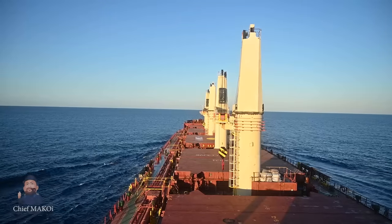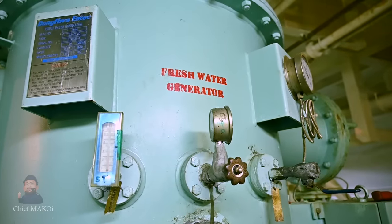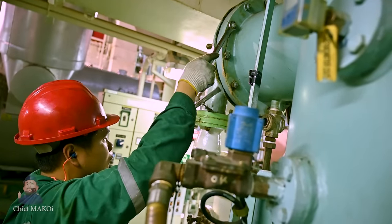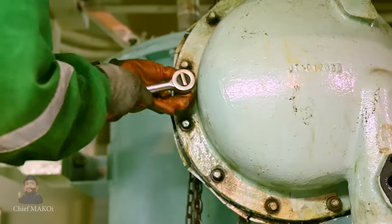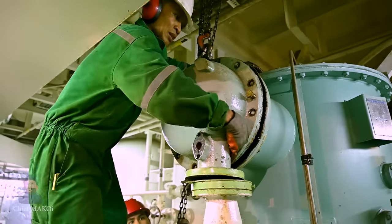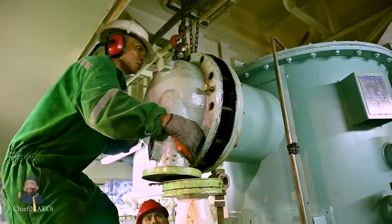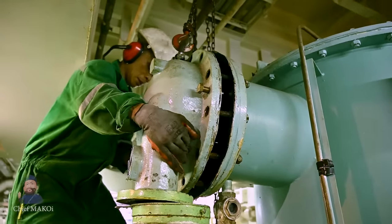On board a ship, we have a machine called the Freshwater Generator, which converts seawater into freshwater. In this video, you'll see the engine team clean the condenser tubes, which is one of the regular maintenance jobs being done on board to keep the water production within optimal capacity.